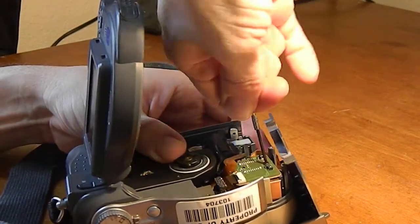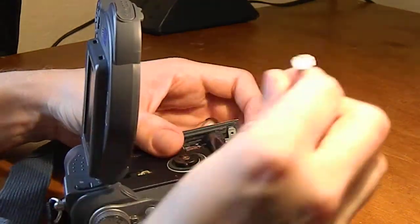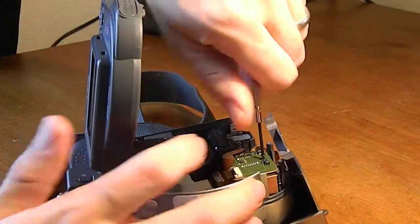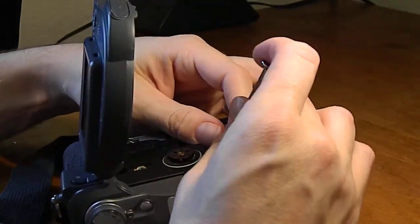These inside screws can be a little bit tough. There we go — there's one. Spinning it with this ribbon here to get the other one.